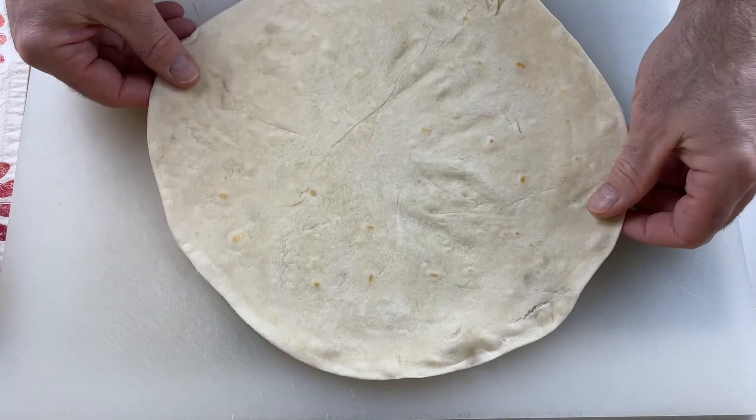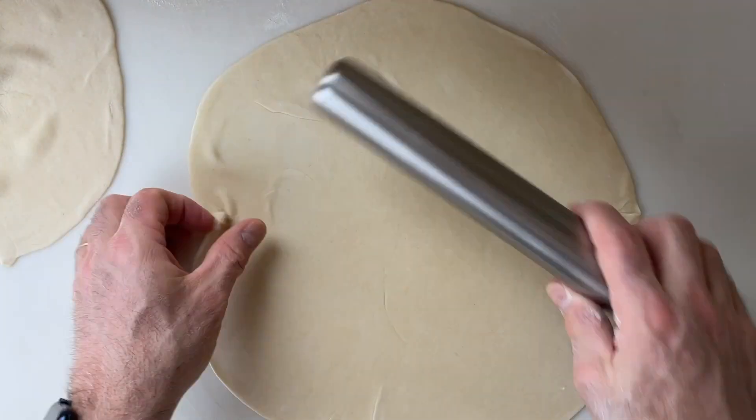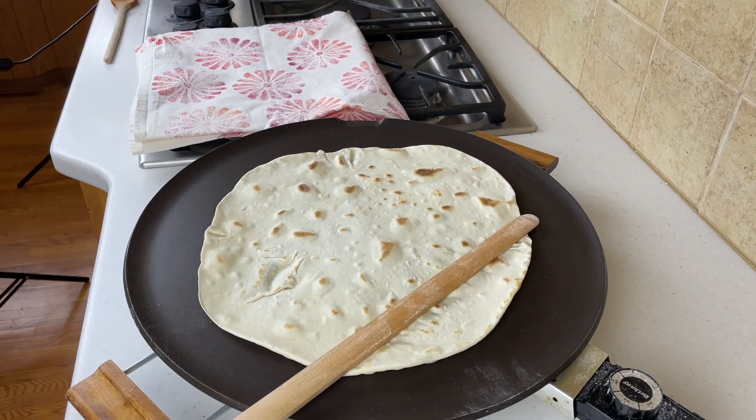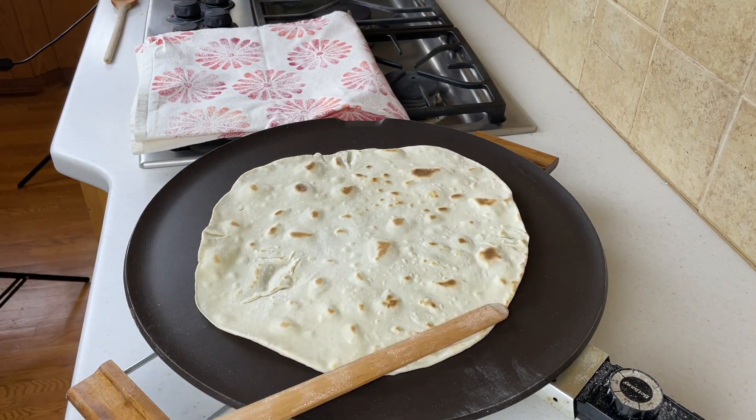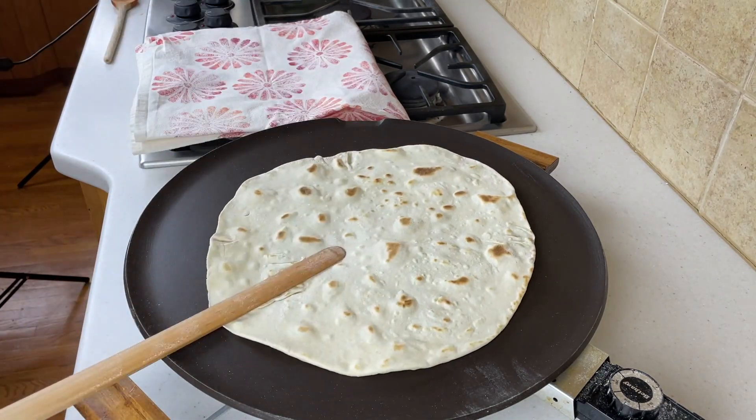For the wrap, I'm using a large-sized flour tortilla that I made myself. You can use a tortilla or your favorite wrap from your local store — you don't have to make your own, I'm just a little crazy that way. I like a large, burrito-sized tortilla and I just don't find them easily in my area, so I tend to make them myself. If you'd like me to make a video showing how I make my flour tortillas, leave a comment down below and let me know.